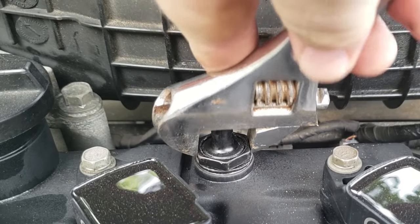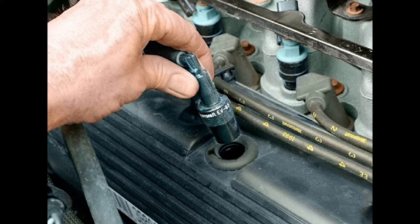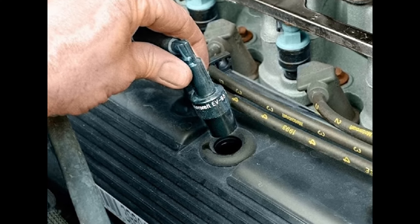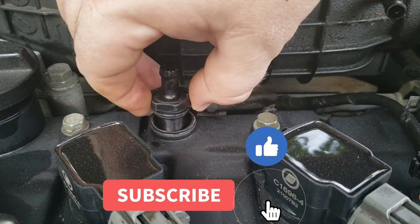Some have a large nut that screws into the valve cover, such as this car, while others may just be pushed into the valve cover with a large rubber grommet that holds and seals it in place. Whichever way yours is, make sure to remove it carefully.